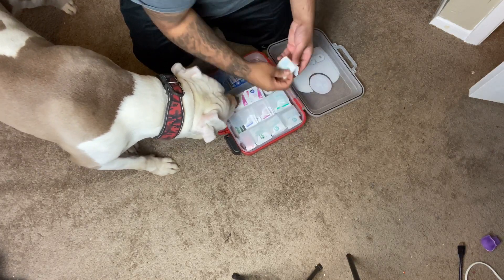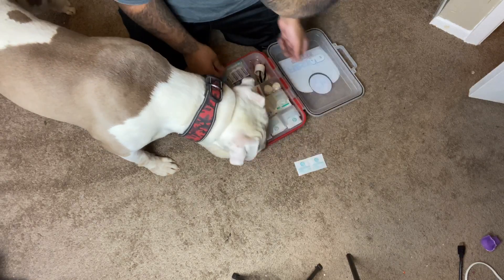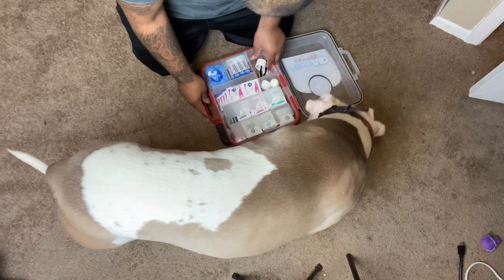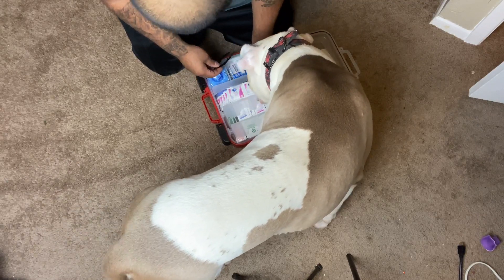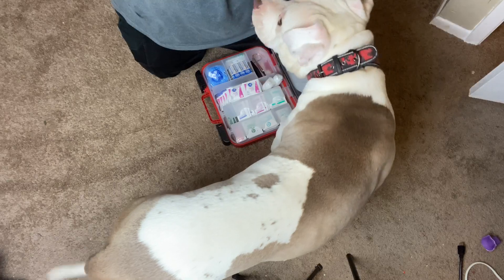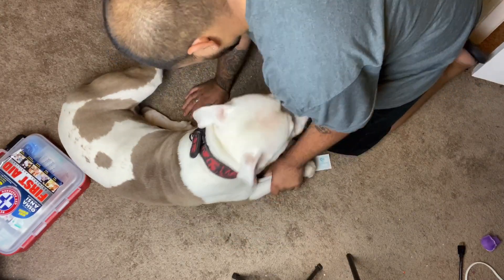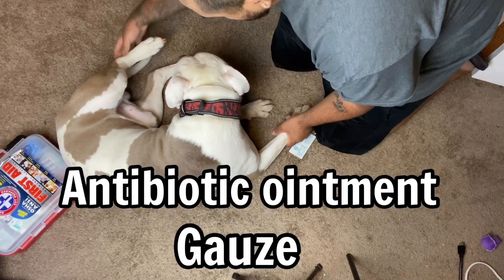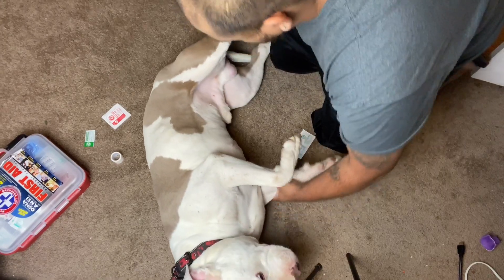He's been looking at it, so I went and got the first aid kit. I'm gonna get some supplies ready, but in the process I'm gonna cut the rest of his nails that are long. It's actually kind of my fault — we've been exercising and I didn't realize his nails were super long. The supplies I'm using: some Neosporin antibiotic ointment, some gauze, masking tape, and super glue.